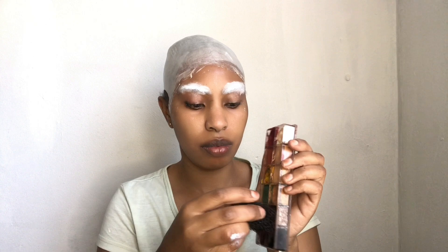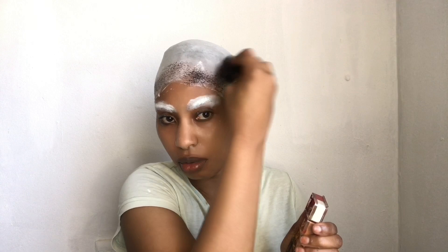Hi guys, welcome to another Halloween makeup tutorial. Today we're doing something new — we're going to be creating a half-burnt face zombie look. I'm starting off by stippling some grease paint in different shades.